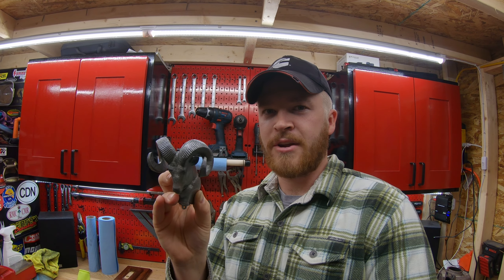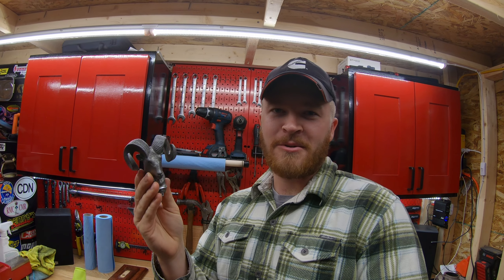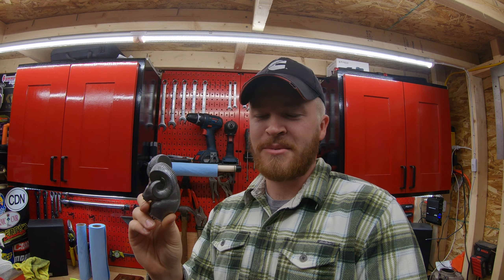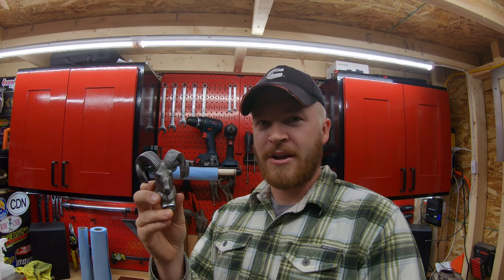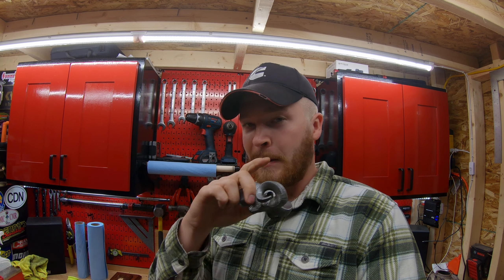I've decided to put this RAM hood ornament onto what we've now deemed the blue truck — its name is Old Blue. I don't mind drilling holes into the hood of that truck. I would never do this to the hood of my red truck because it's too nice. So I'm going to put this on the blue truck because it's more the fun truck for me. Today I'm going to show you how to properly mount this RAM hood ornament according to the installation instructions that came from Mopar.